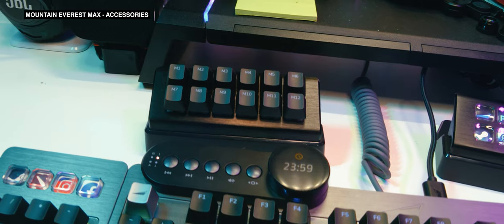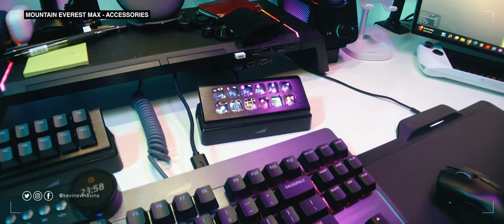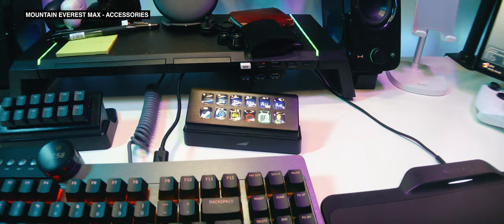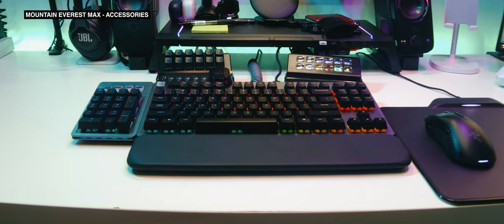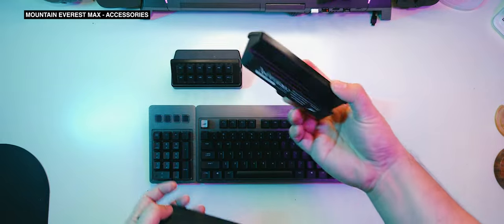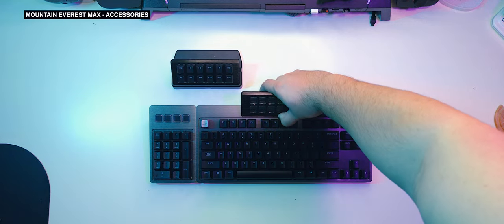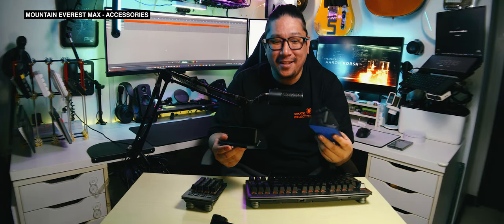My main gripe about these two modules is: why didn't Mountain use the same kind of USB-C mounting mechanism used on the display dial? Why do these modules have to be powered by their own USB-C connection when there are clearly enough USB-C ports on the Everest Max to power them? It feels like a huge letdown to have another set of cables running from your keyboard to your PC just to use these two. It is actually nice that you can buy these modules à la carte and they don't need the Mountain Everest Max to work, but it's just weird that they're on their own little stands and not connected to this overbuilt keyboard — which I would assume is the entire point of the Everest Max.